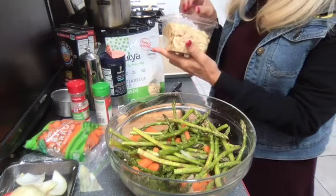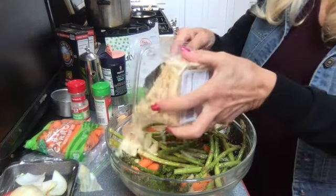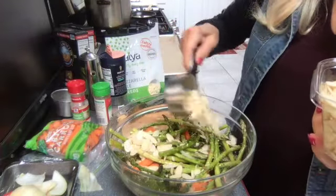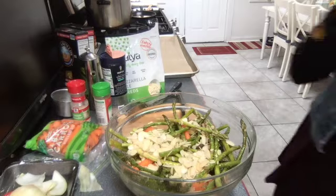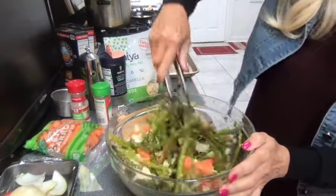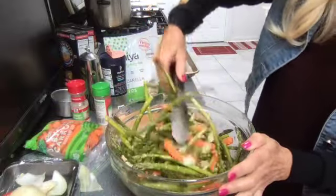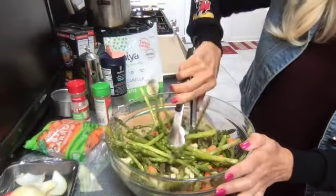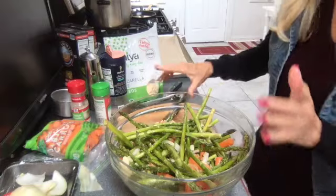We're gonna take our blanched almonds and add a good half a cup. Just put them around - these are so good once they roast. Mix that up again. Our oven is going to be 350 degrees; we don't want to go too high because we don't want the asparagus to burn. We'll do 350, and once we get it on our parchment paper let me go set that right now.